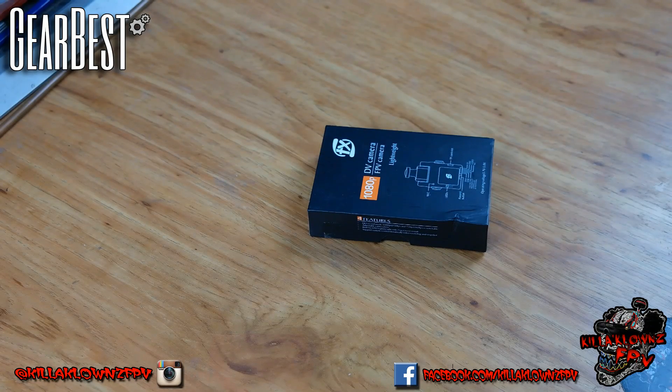Hello everybody, it's Jerry again from Killacons FPV. Today we're taking a look at the DV08 from Gearbest. This was actually sent over by Gearbest, so thanks to them this video is possible.